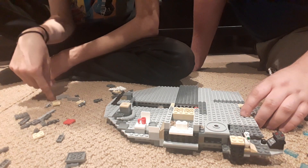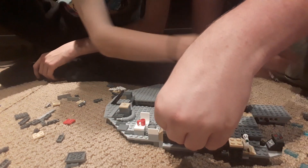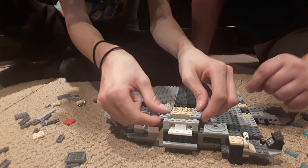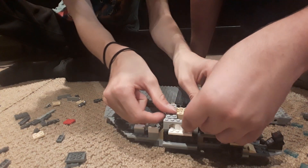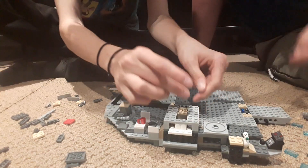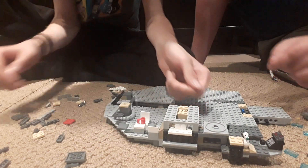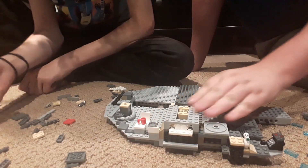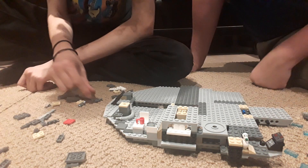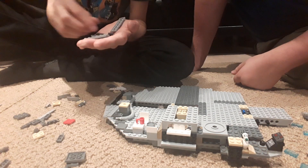We got ten one-by-two flats over here, then we need two two-by-six pieces. The one-by-two goes in the middle on the edge, and then more of these — more of these — throwing pieces everywhere, can't take me anywhere.